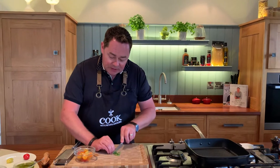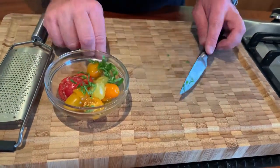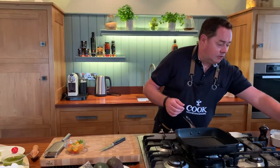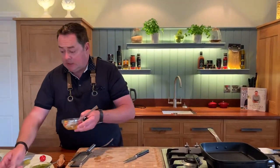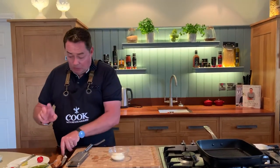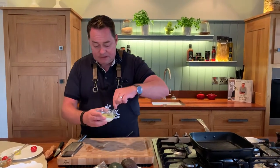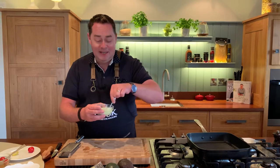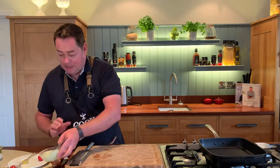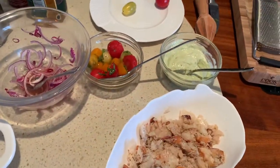Even though red onions are sweet, there's quite a sharpness from the white wine vinegar. Mix the tomatoes together — you can cover them and keep them in a little jar or container. The longer you leave them, the better the flavors get. Same with the pickled red onion — you can do a lot of these components a day or two ahead. Now for a little pesto mayonnaise: just mix some good quality pesto into some mayonnaise. The tomatoes, pickled onion, and pesto mayo can all be kept in the fridge for up to a week.